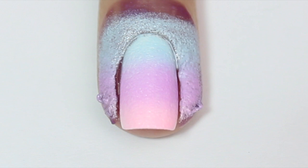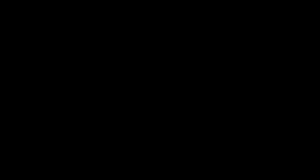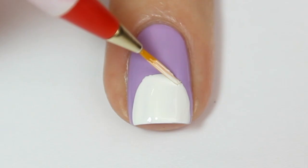For my middle finger I'm going to do a cute little Easter bunny. I'm starting off with a purple base color, and once that's dry I'm coming in with some white polish and with the tip of the nail polish brush painting a semicircle starting from about the center of the nail.